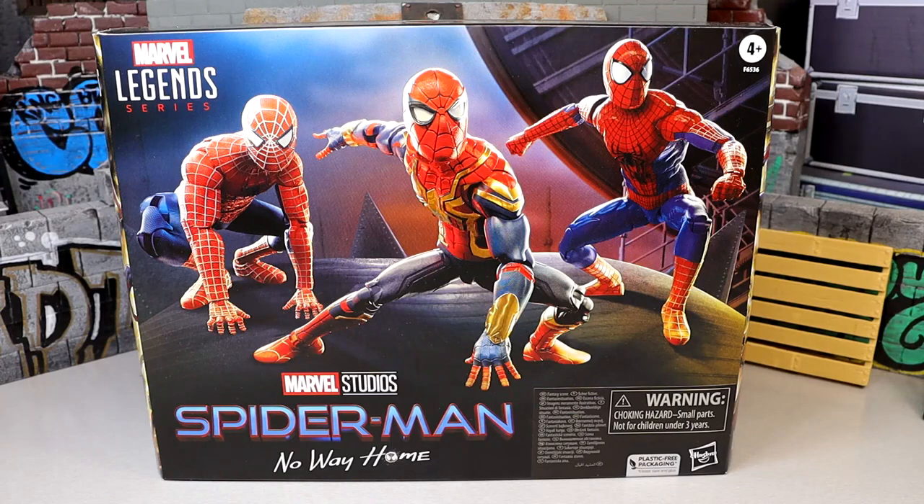What is good everybody, welcome back to another My Damn Toys video. Today we are here with our first ever Marvel Legends action figure review, and it is a legendary one. We have the Marvel Legends Spider-Man No Way Home 3-pack from Hasbro Pulse.